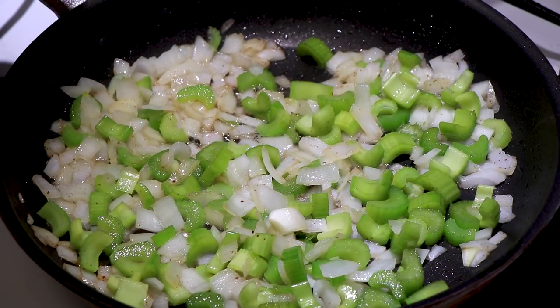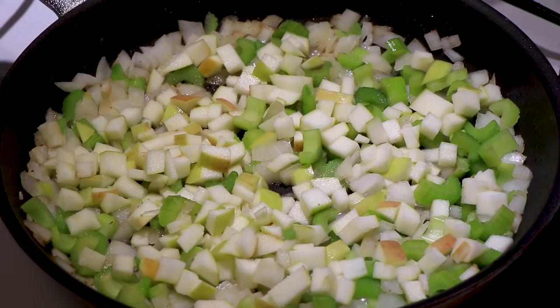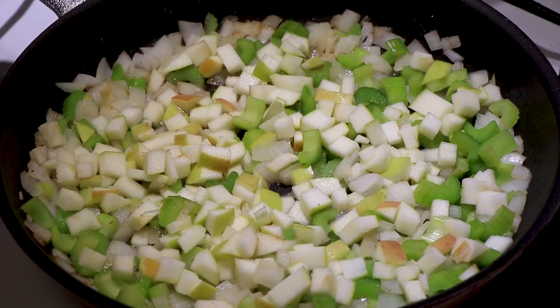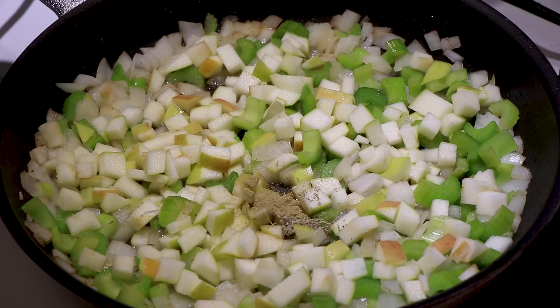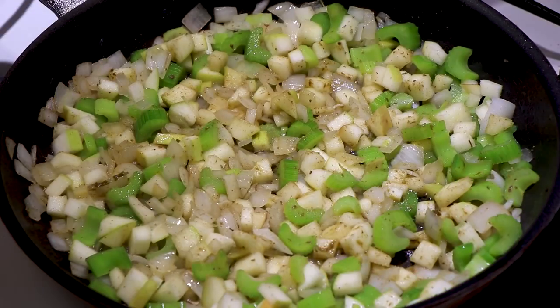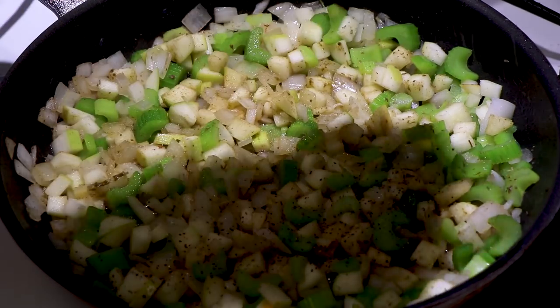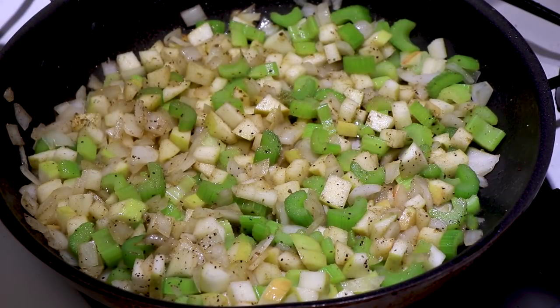Now I'm going to add one large Granny Smith apple that's been chopped up. I'm going to add some seasoning to this now. If you decide you want to use the seasoning packet from a box of stuffing, you can, or if your stuffing comes pre-seasoned, you want to adjust how much you add. This is a half a teaspoon of rosemary, a half a teaspoon of sage, and a half a teaspoon of thyme. I'm also adding one and a half teaspoons of poultry seasoning, plus a shake of salt and a shake of pepper.